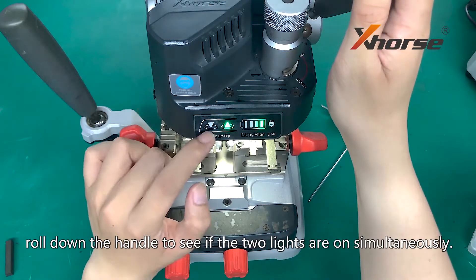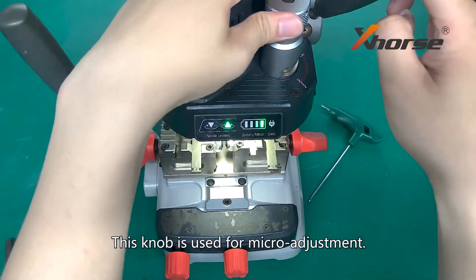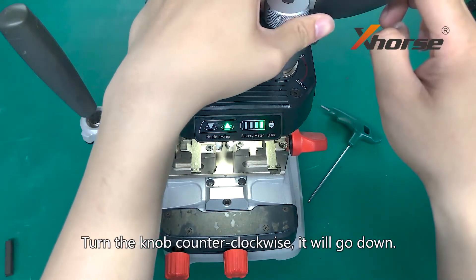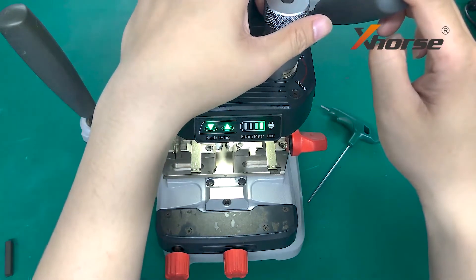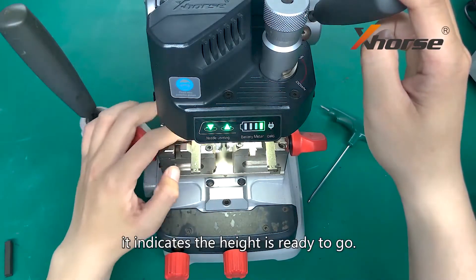Roll down the handle to see if the two lights are on simultaneously. This knob is used for micro-adjustment. Turn the knob counter-clockwise and it will go down; clockwise will lead to going up. If the two lights come on at the same time, it indicates the height is ready to go.